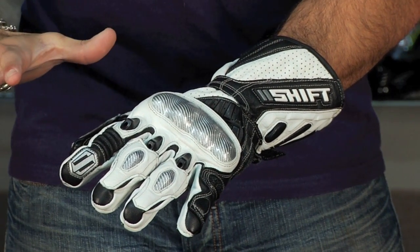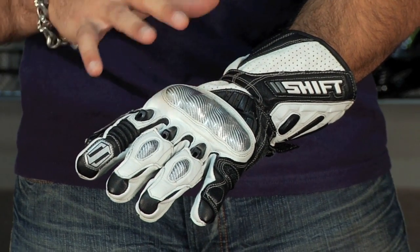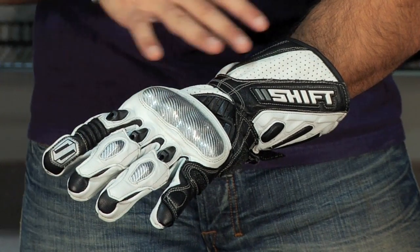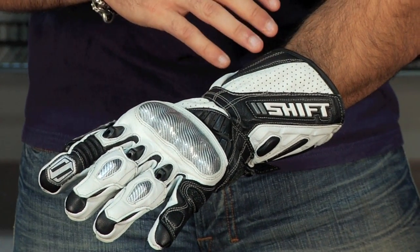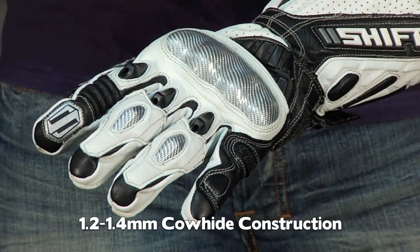There's a lot of bang for the buck here at $129. A lot of these types of features you typically see pushing race gloves towards that $150, $175, or higher price point. Let's talk about protection, let's talk about the back of the hand. Starting off, it's all made of 1.2 to 1.4 cowhide.